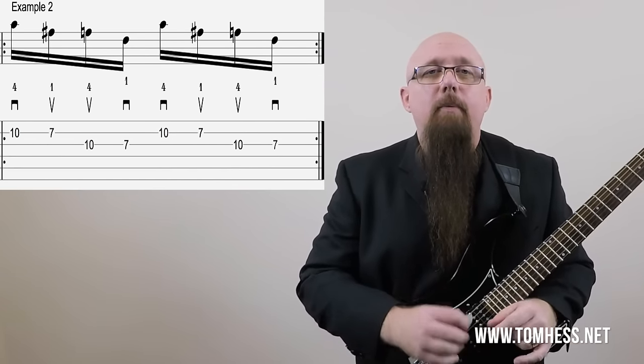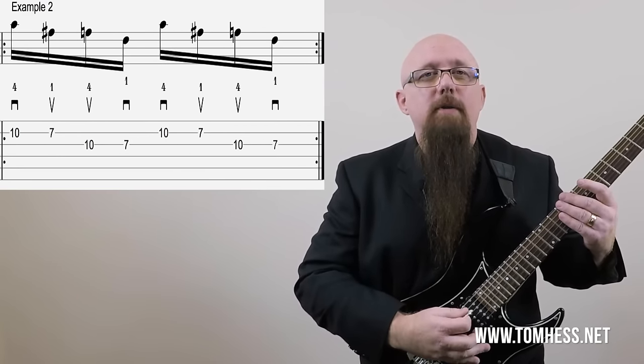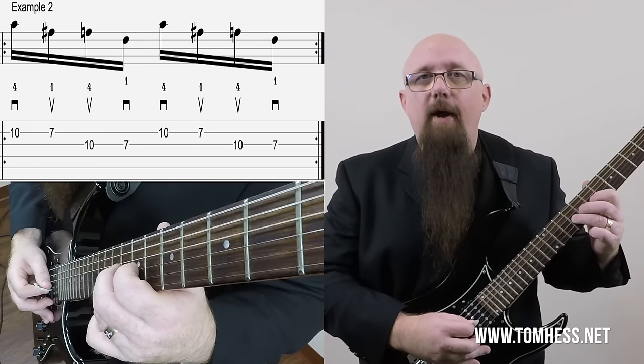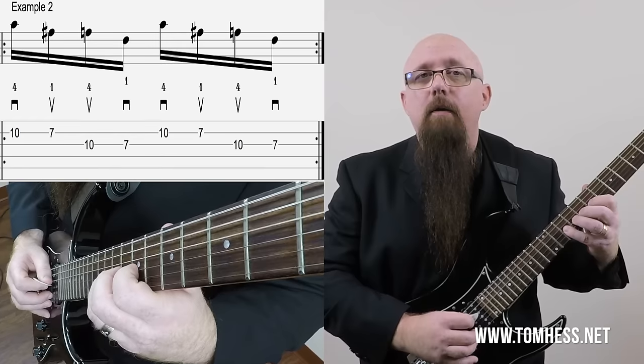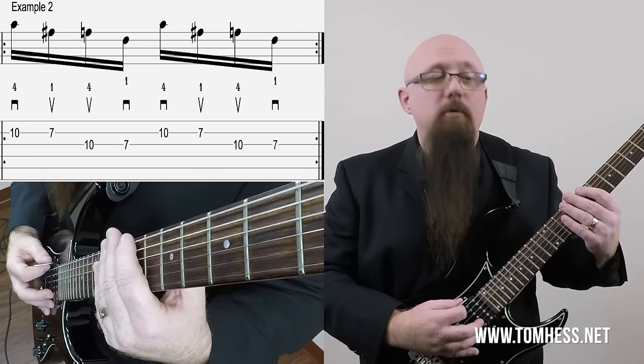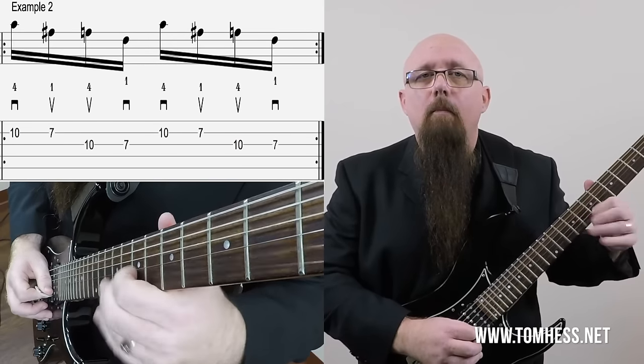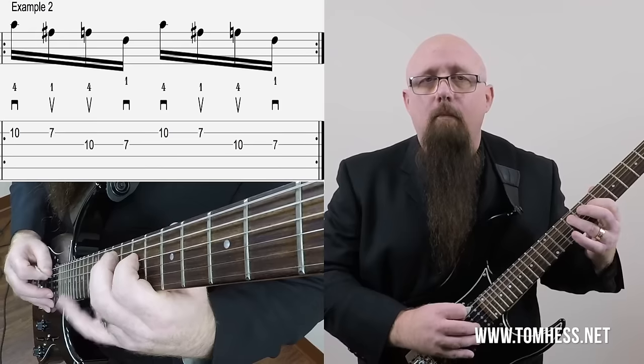Now let's take a look at a second example. This is almost the same thing — the picking hand part is identical, but we've just changed one note in the fretting hand. We've changed the 9th fret to the 10th fret, so now it has more of a bluesy sound, for example from a B minor blues scale.